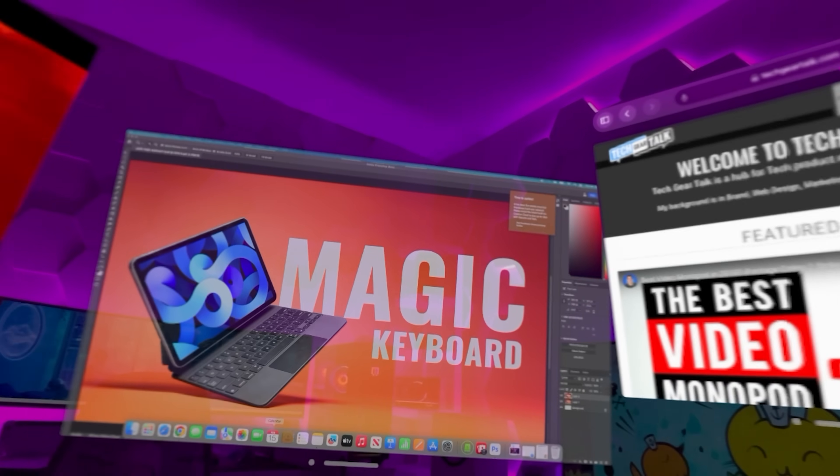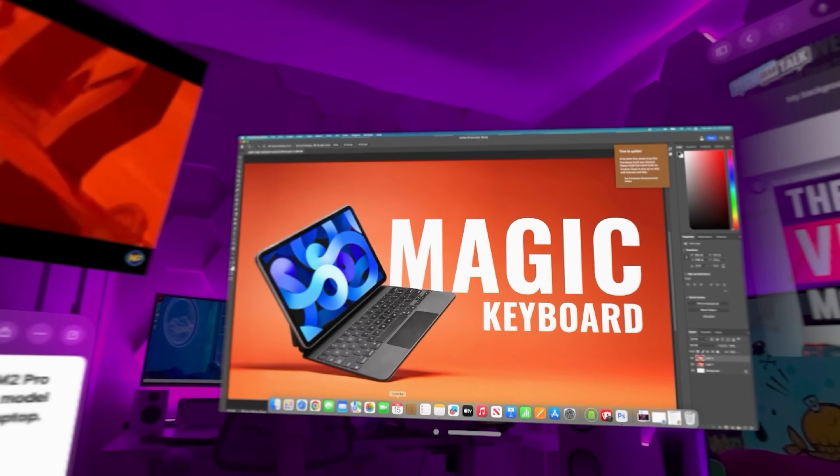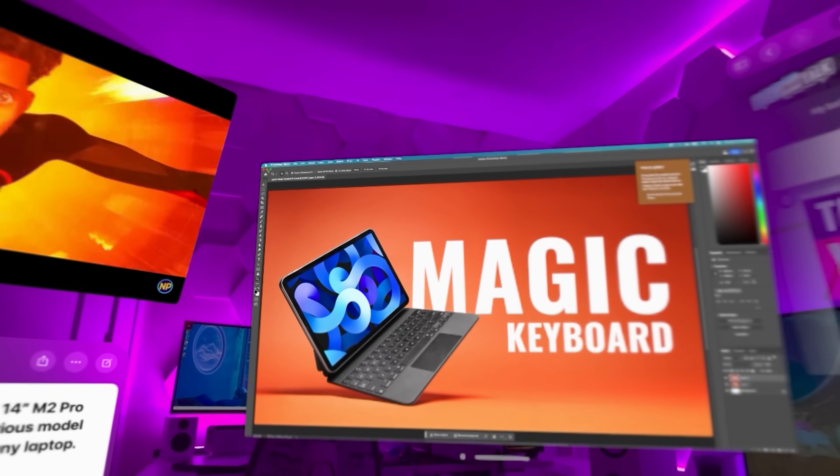One other thing I can do with the MacBook Pro — whether at home or traveling — is connect it to the Apple Vision Pro for a multi-display interface without sitting at my desk. I can have two 4K displays, and an added advantage is that if I'm in public, other people can't see what I'm working on.